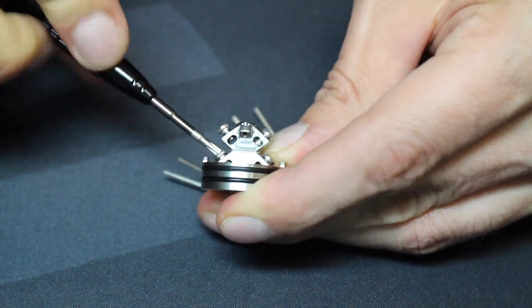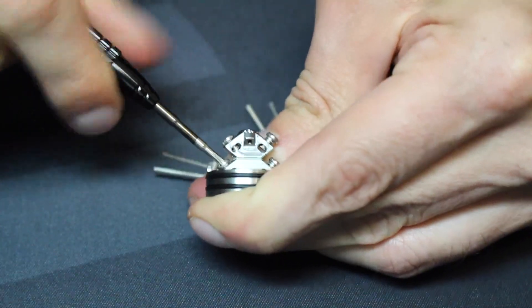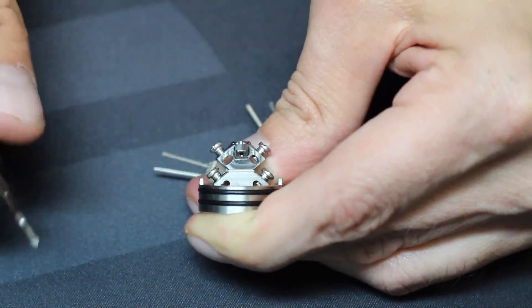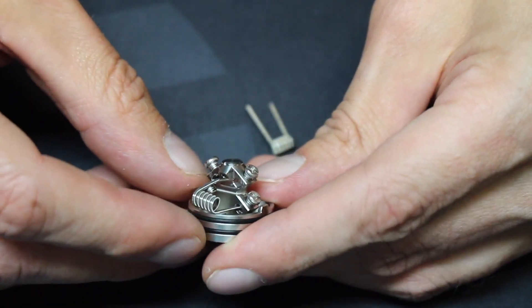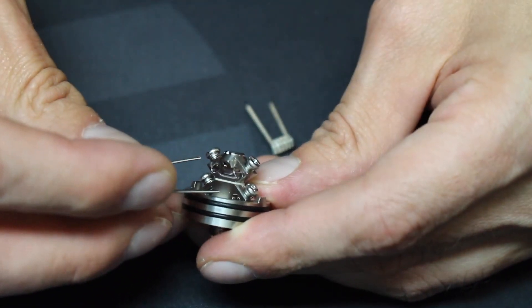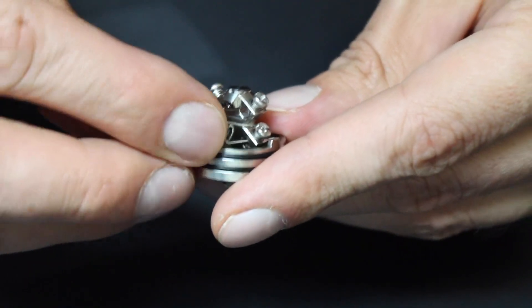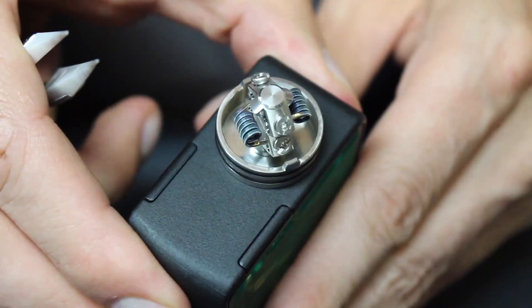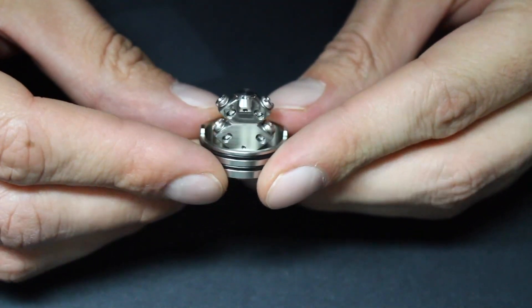The build deck is dual-coil only — you can't really do single coils in here. The deck is really unique: it's like two posts stacked on top of each other forming an X shape. The post screws are Phillips head, but flatheads are included if you prefer. With the posts opened all the way, you get lots of space for big coils. The kit comes with pre-built triple fused Claptons made with NI80 wire — three strands of 28-gauge wrapped with 38-gauge, 3mm inner diameter, 6 wraps, coming out to 0.41 ohms. You can also do vertical coils because of how the posts are stacked and the post holes are at equal distance from each other.